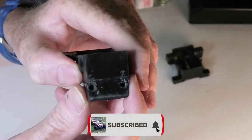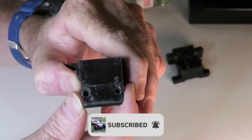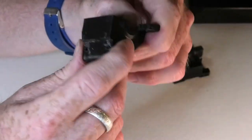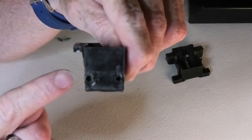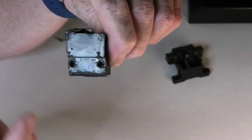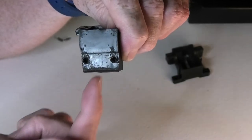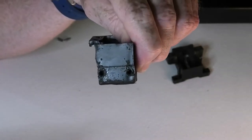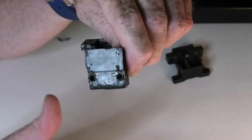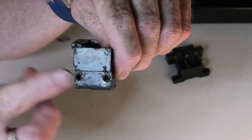Alright guys, welcome to part two of my vlog for my Kyosho Laser Alpha rebuild. The two front holes here that hold the front bumper in place — the threads stripped and I had to add much larger screws just to hold it in place. Now because this is a rebuild and restoration, I really want to go back to the original size screws and not put big huge ones in.